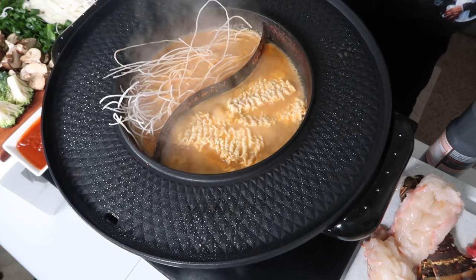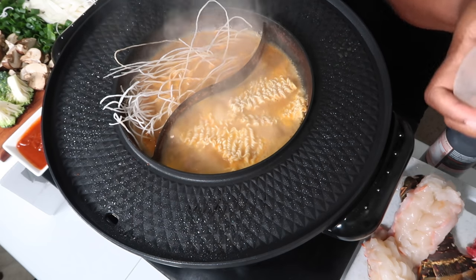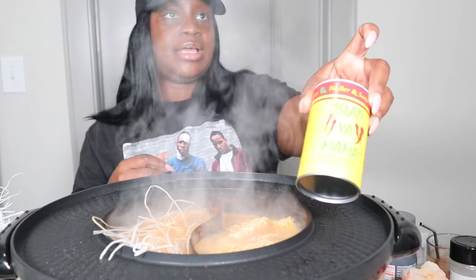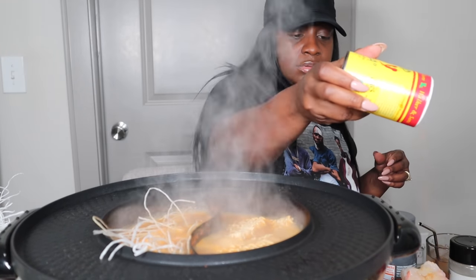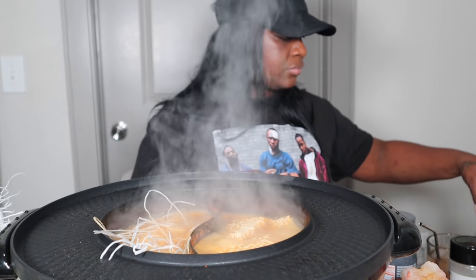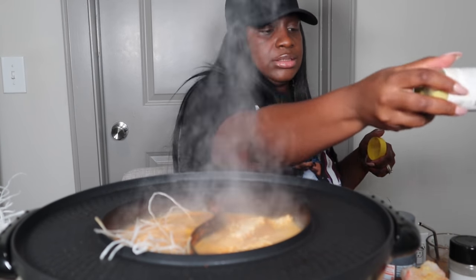But you ain't taking care of this — seasoning up this seafood over here. I'm going to just do some garlic powder. Mix it up a little. I'm going to do a little bit of Slap Ya Mama. Just lightly seasoning it.